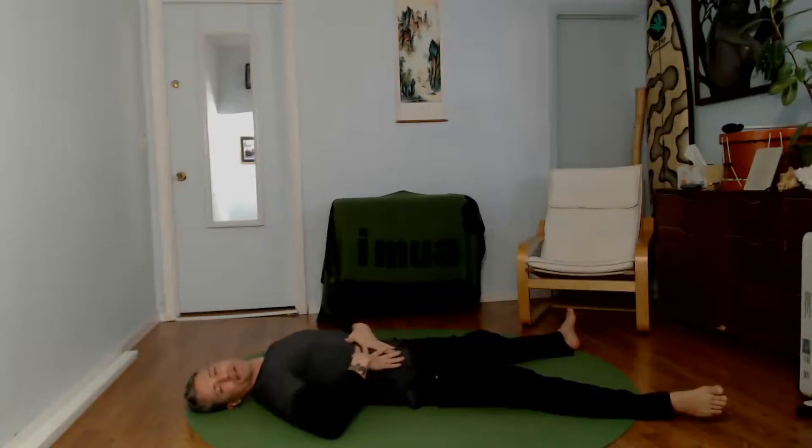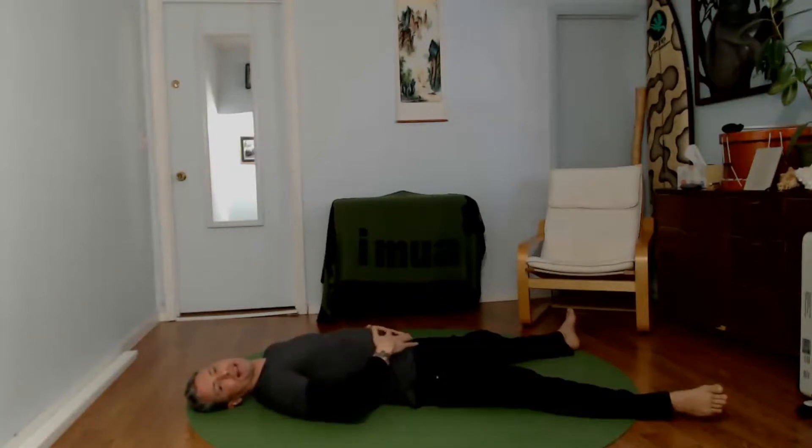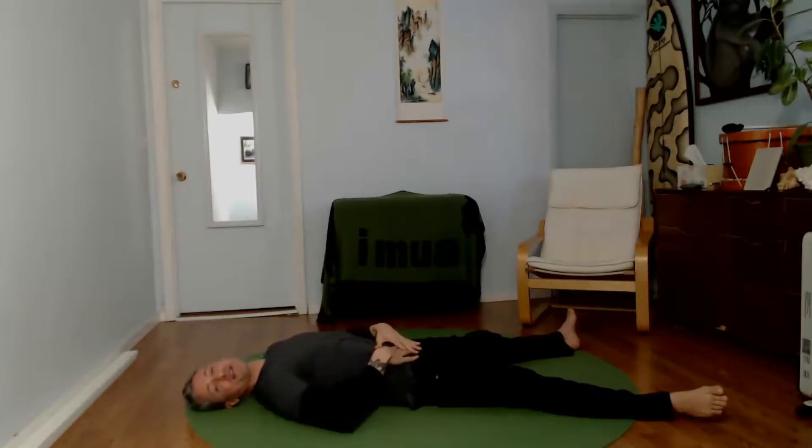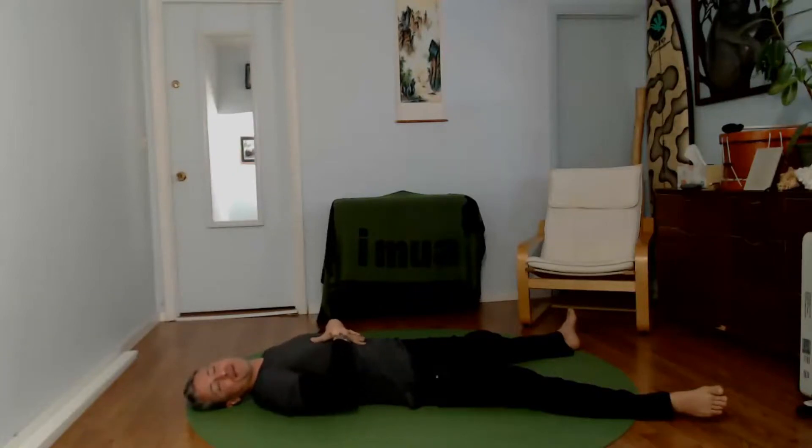Whatever technique you want to use, start to massage the abdomen. While you're doing this, add diaphragmatic breathing. Every time you breathe in, see if you can feel that belly lifting towards the ceiling without lifting those low ribs off the ground. When your stomach lifts up, that's a sign that your diaphragm is pushing all your internal organs down — so your diaphragm is massaging your intestines and internal organs from the inside.